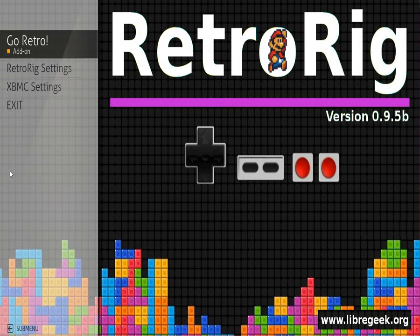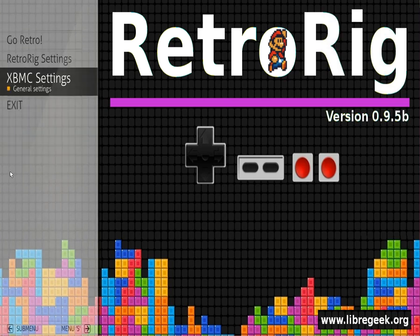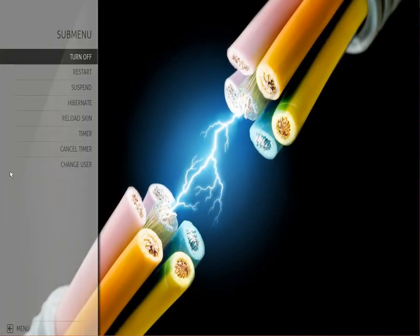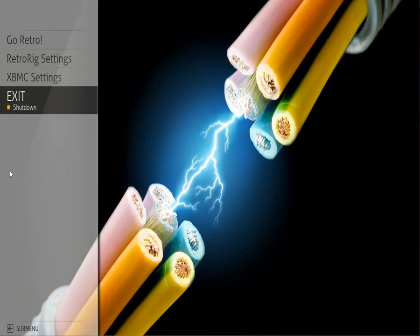You might be able to tell there are neat little sound effects. Every option on the main screen, if you hit the left button on the D-pad, will pull up a sub-menu. Some don't have any at the moment, but the one you want to be concerned about is the exit option — if you hit left, you'll get all your turn off, restart, suspend, and hibernate options. You can hit cancel to get back to the previous menu. PS3 controller, that's the circle button; Xbox controller, that's the B button.